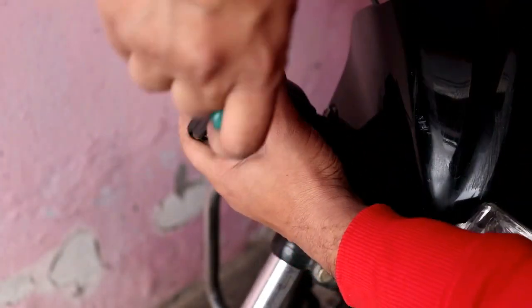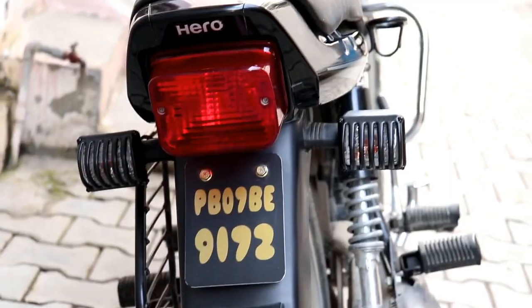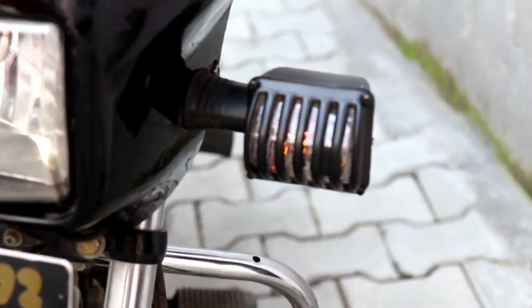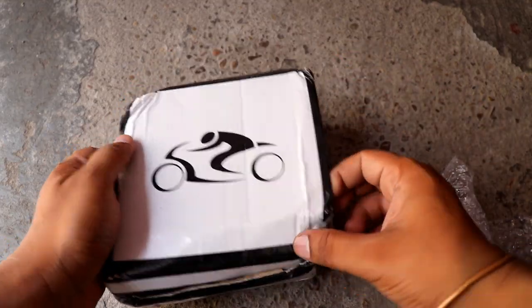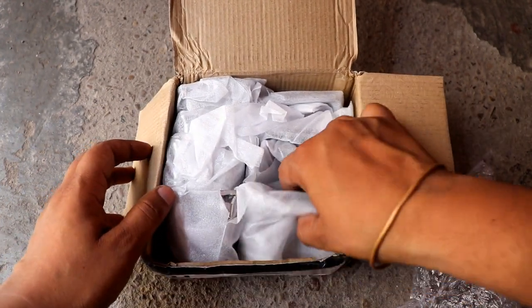For this video, I will show you some short looks. Let's move on to the second grill set. This grill set is also in the same price range — it matches the price of the first grill set.